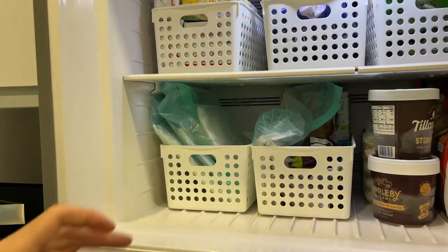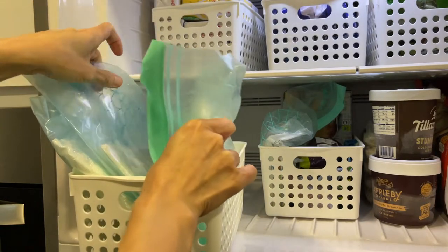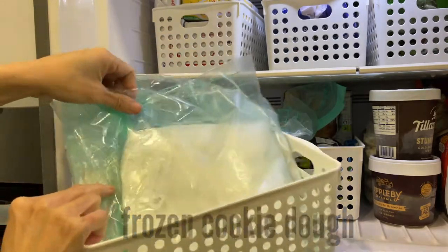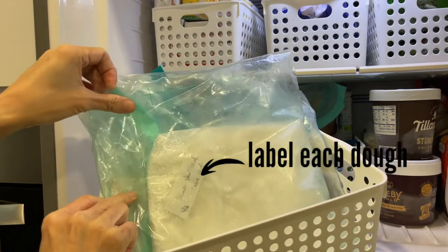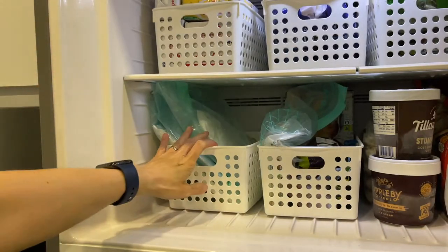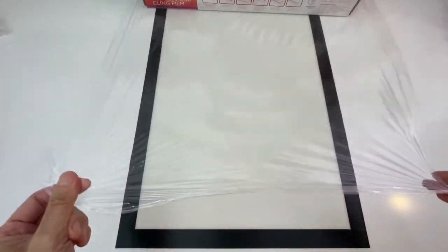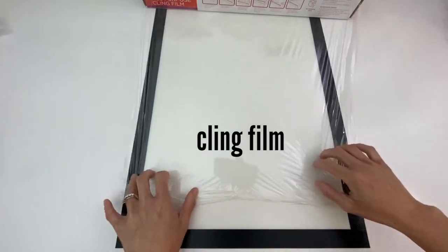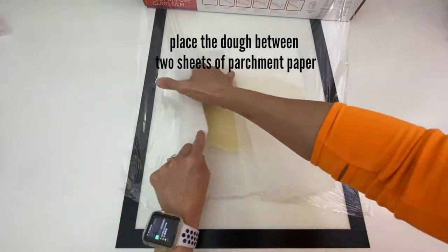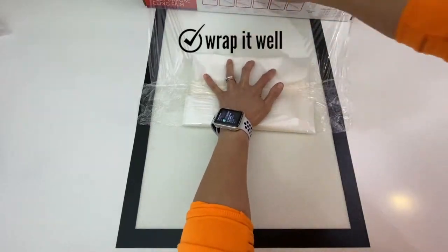Hack number three: freeze the cookie dough. Always having some cookie dough in the freezer is a great way to have an instant treat for unexpected guests or anytime you want to treat yourself. Before I freeze them, I roll them out to the thickness I want, then label each dough and store them vertically in a basket. To wrap the dough: get a sheet of cling film, place your cookie dough between two sheets of parchment paper before you wrap it, and don't forget to squeeze all the air out.